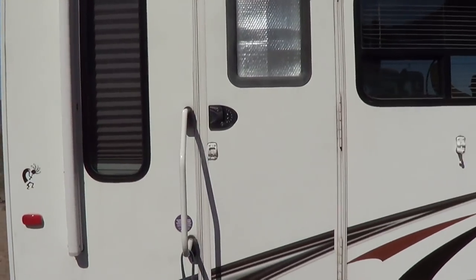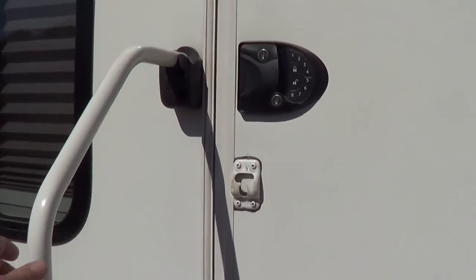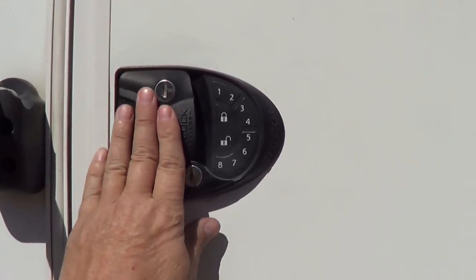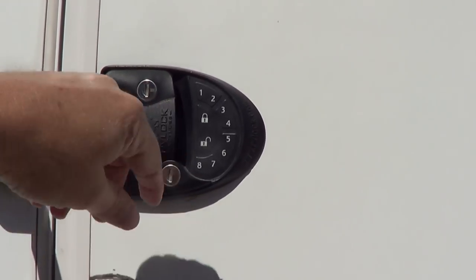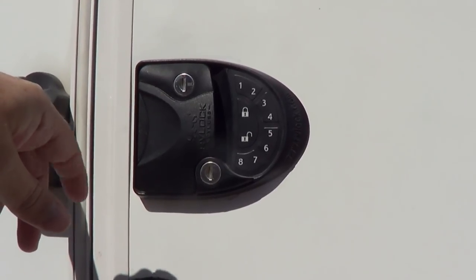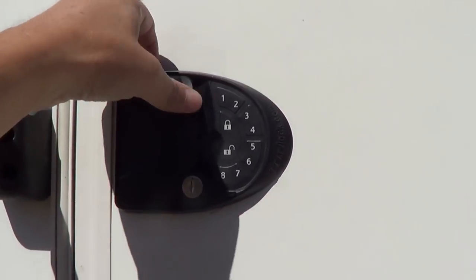I thought today I would tackle the problem of this RV lock. I got this for Christmas and installed it in December. I've been happy with it — it's been very convenient to lock up the rig and stuff — but it's quite loud, so I want to go in there and try to muffle down that speaker. It's a little bit annoying how loud it is.